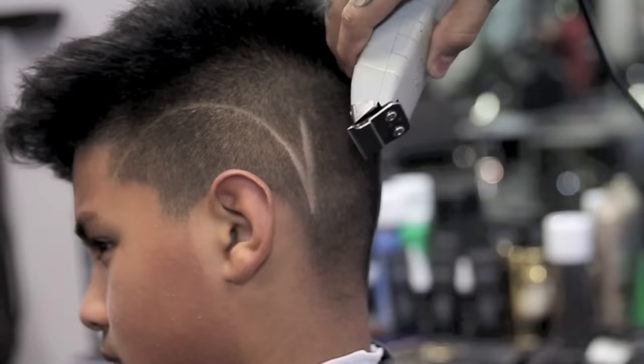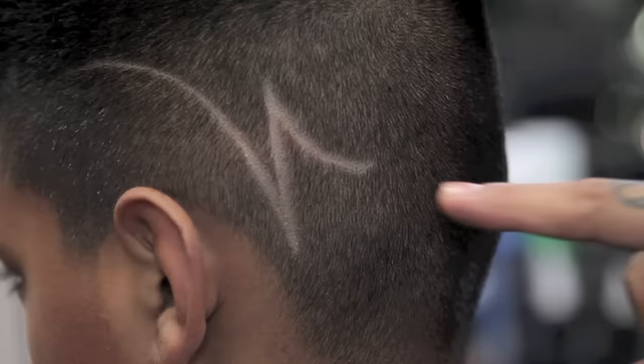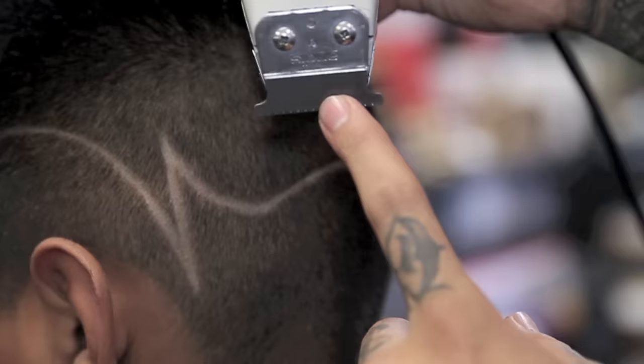Using only the corner of my blade, I will begin to scoop up to meet the top of my last part. Again, using only the corner of my blade, I'm going to slightly scoop up and then scoop back down towards the other side of the head.